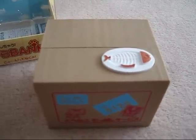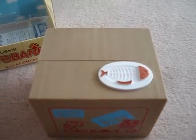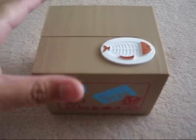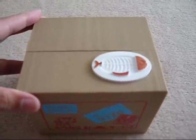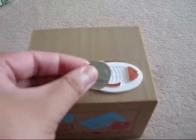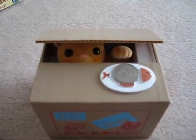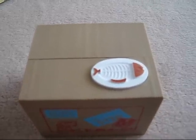So this morning I received my kitty box, which arrived in a box like this. If you haven't seen the video showing what this does already, here's what you do: put a coin here and press the button and the kitty comes out and grabs your coin.